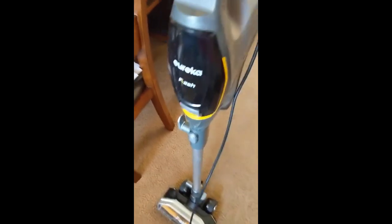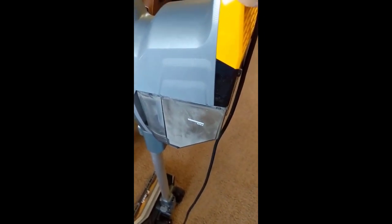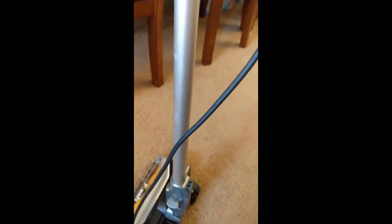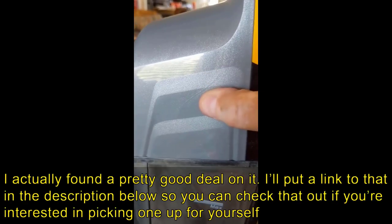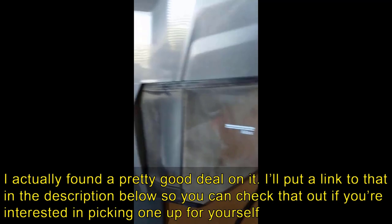This is where the dust collects. There's a button here and it comes off — look at that. That was so easy. I cannot believe how easy that was. I pressed the button — dust cup release. How nice. To put it back, you press the button to release, hold the button, and boom, it snaps back in. That was one-handed while I hold the camera to record. Easy.